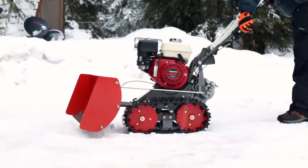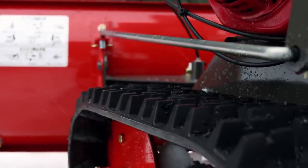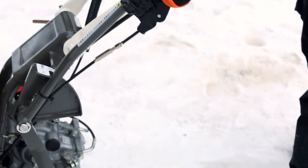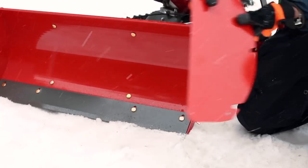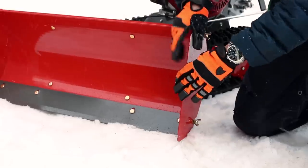To plow snow to the side, use the shovel angle adjustment. All you do is pull a lever and you can adjust the shovel 30 degrees to either side. You can also remove the wall on either side of the shovel by loosening the bolts on that side. Move the shovel to one side, take off the wall, and you can move snow over quickly and easily.